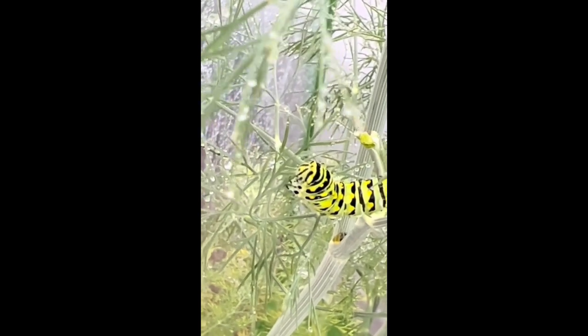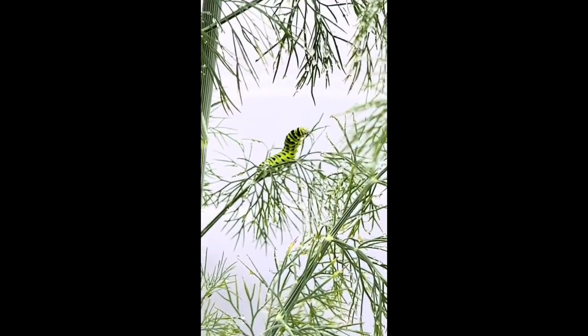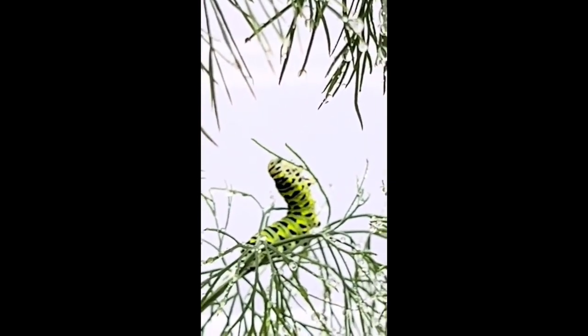I leave the plants out in the open until the caterpillars are about medium-sized so that the butterflies have access to lay their eggs on the plants, and then I enclose them in this mesh habitat to keep away predators and parasitic flies.